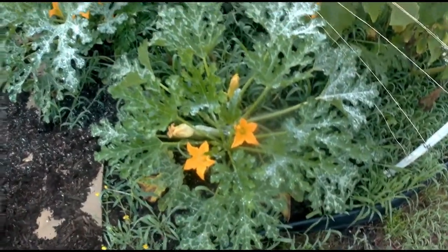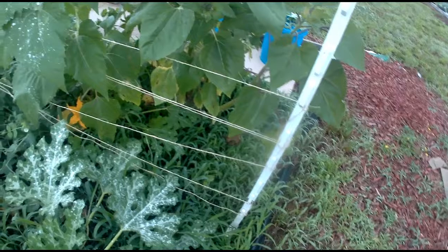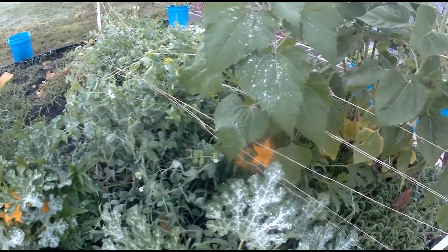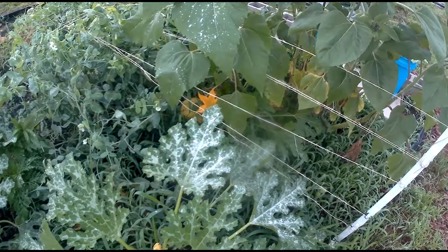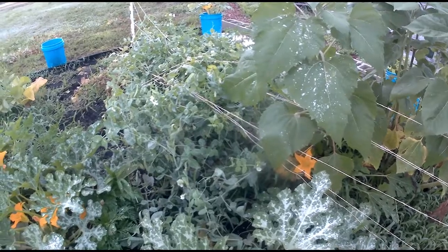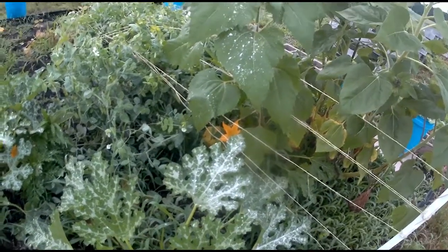I've got a few squash leaves I need to cut off that look kind of ugly. But anyway, I would say better late than never. These peas weren't having this little stringy stuff. I'm going to have to get either some chicken wire, clothesline rope, or harder twine to come out here and string them up. Because I don't want to pull them, and honestly, I don't want to cut them loose — I want every single thing I can get.